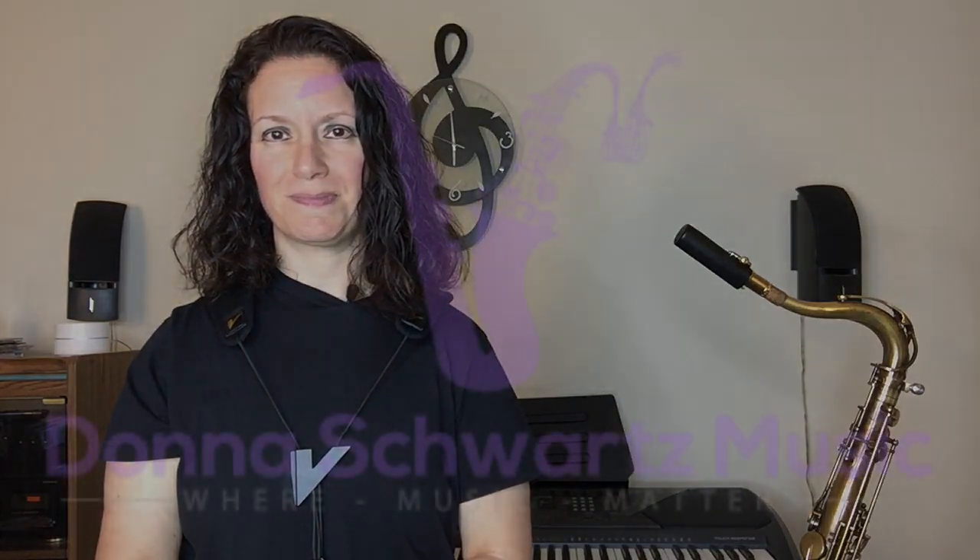That's my big answer to Anthony's question. I have a lot more specific information on how to do this in my Jazz Improvisation Explained course. It's not open right now, but if you want access to that, sign up for my free newsletter on my website at DonnaSchwartzMusic.com, and you'll be one of the first people to know when that course opens up again. This was a super quick answer to a really great question — I hope you got a lot out of it. Take care, I'll see you in the next video.